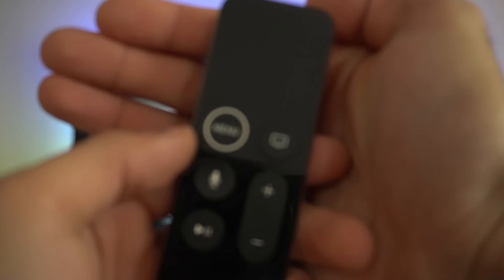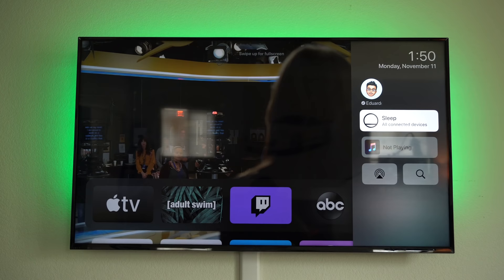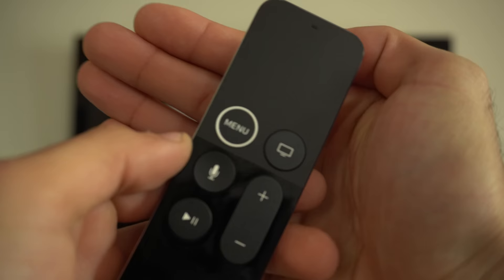To turn off the Apple TV using the remote, simply hold down the home button and select Sleep. This will also automatically turn off your TV if it supports it. Tapping the menu button will turn both the Apple TV and your television back on.